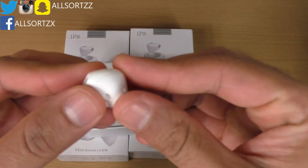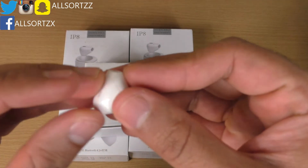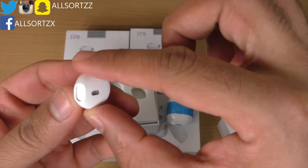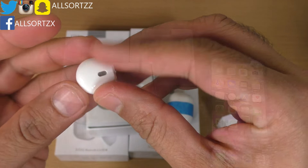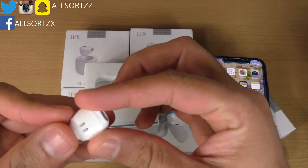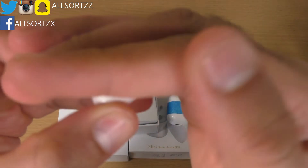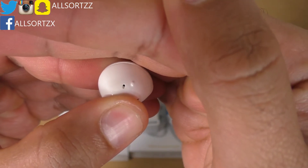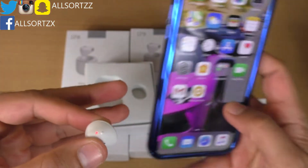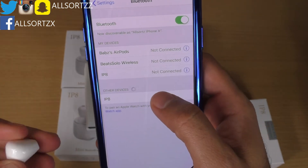I had to get these just to show what they're like and whether the quality is good. Let's connect this to my iPhone X and find out. To pair the earphone, you click the button until you see flashing colors — a blue and a red. Get your smartphone and it shows up as 'iPa' — which I've already connected.